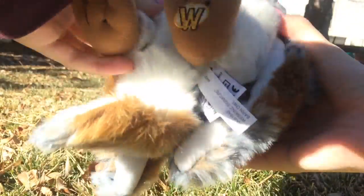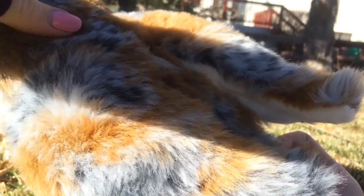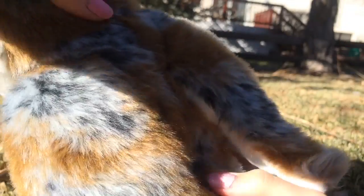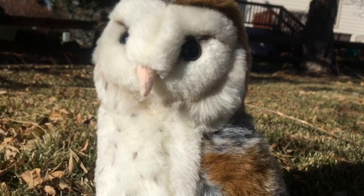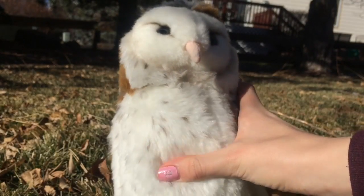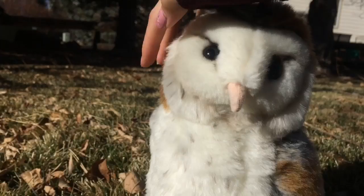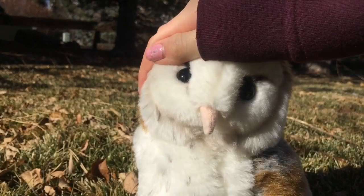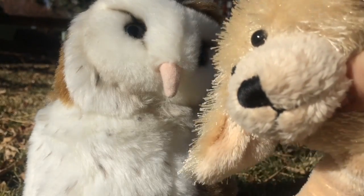First of all, here is the W tag — it's on the foot right here — and the butt tag is right here. So starting with the fabric: the wings are brown and silver, very soft, and definitely longer than the rest of its fur. This colored fabric stretches all the way across its back, peaks on the top of its head and right here on its neck. If you look at its chest and stomach, you can also see these flakes, which is a really nice touch to the owl feathers. I would give the feathers, or the fabric, a ten ducks out of ten ducks.